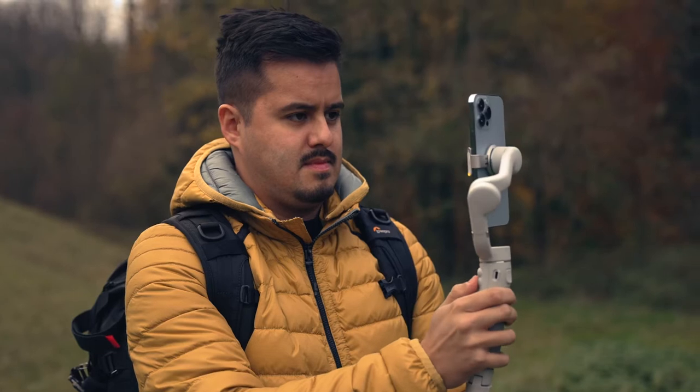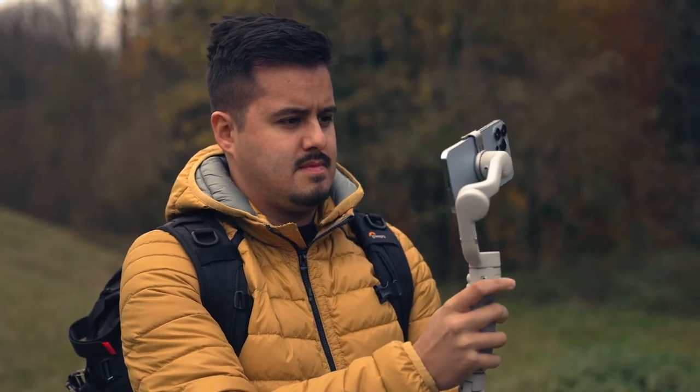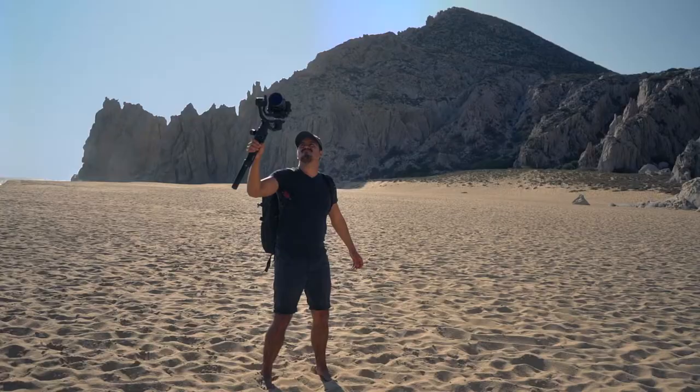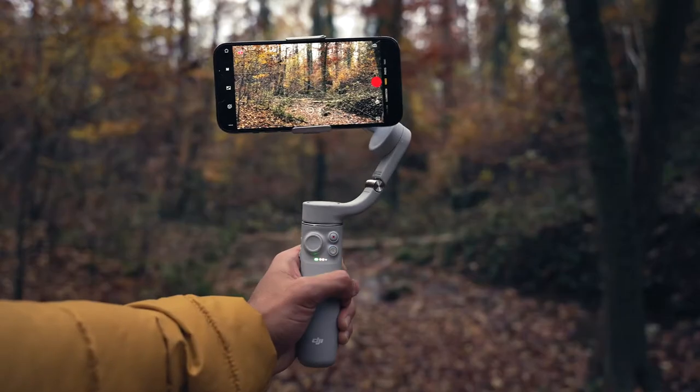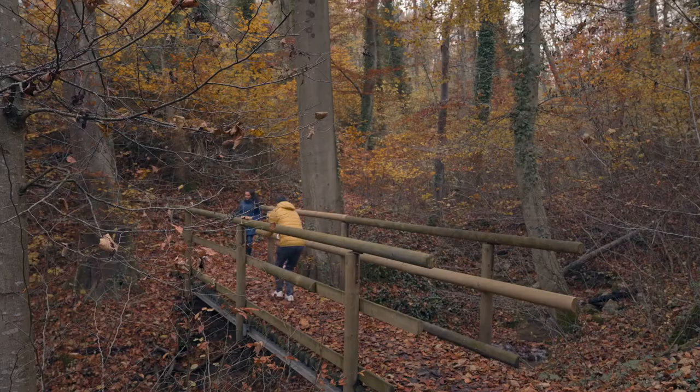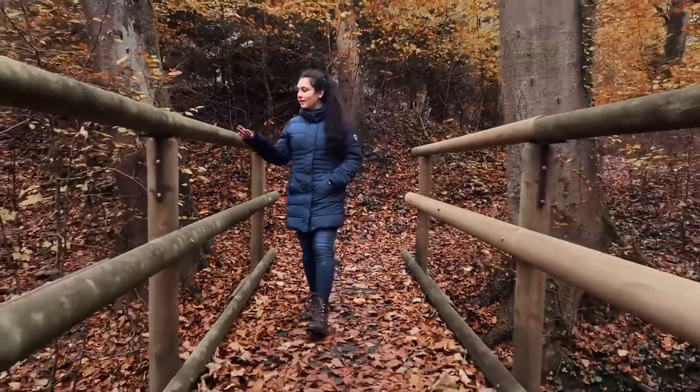It not only makes it very easy to get these creative shots, but each gimbal comes with their own unique features. And my job is to help you find the right one. I believe that every smartphone filmmaker should have a gimbal for their phone, since they are small, portable and inexpensive compared to larger gimbals. In today's video, I'll be reviewing the DJI OM5 and show you how to set it up with the iPhone 13 Pro Max to get you started shooting great looking videos.